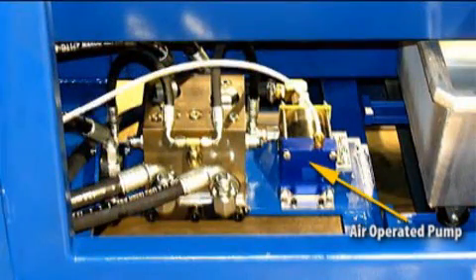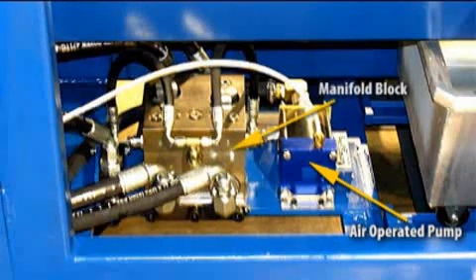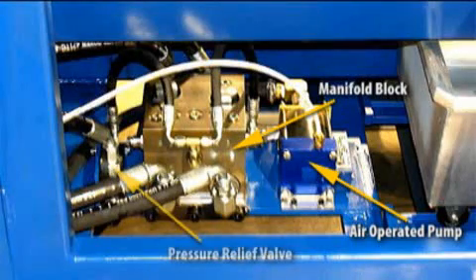The pressure booster is an air-operated pump with pilot-operated checks. The booster takes hydraulic oil from the system reservoir and will boost pressure to 5,000 PSI. The pump and manifold are mounted on a steel plate that is mounted on one of the cross-members of the machine frame. The steel plate also has a pressure relief valve to limit the pressure that the booster will generate. The air pump requires approximately 100 to 150 PSI of air pressure.